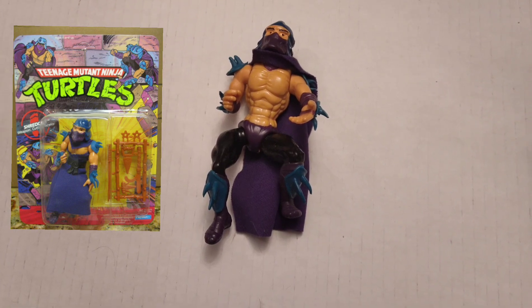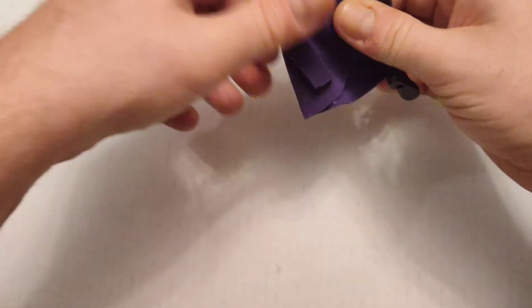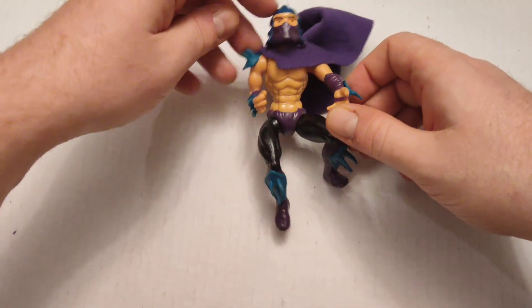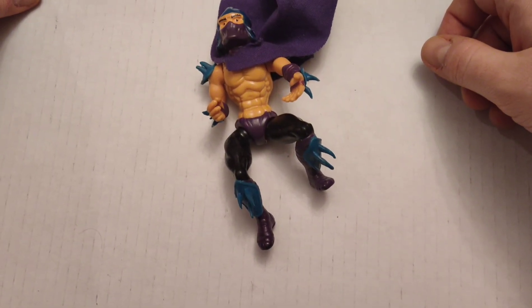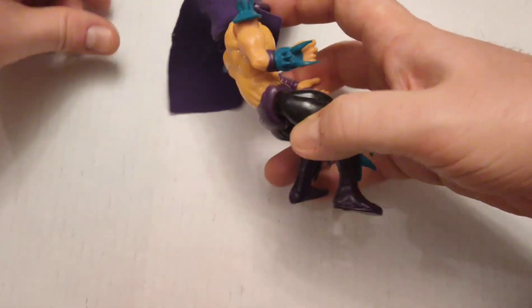Here I've got the original version of Shredder. Unlike Splinter, I do have his little cloth cape for this one. The only thing I thought was weird about this particular figure is that he's completely shirtless, yet he still has shoulder plates on.